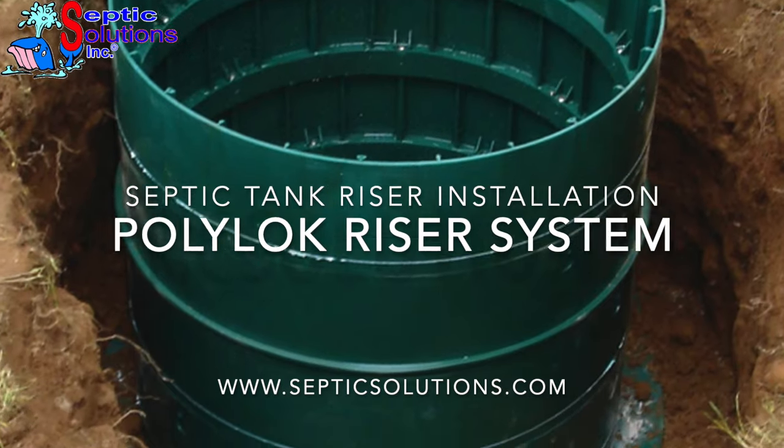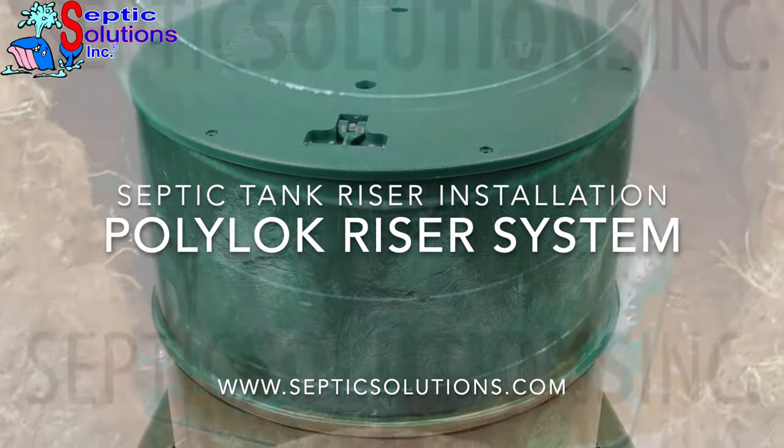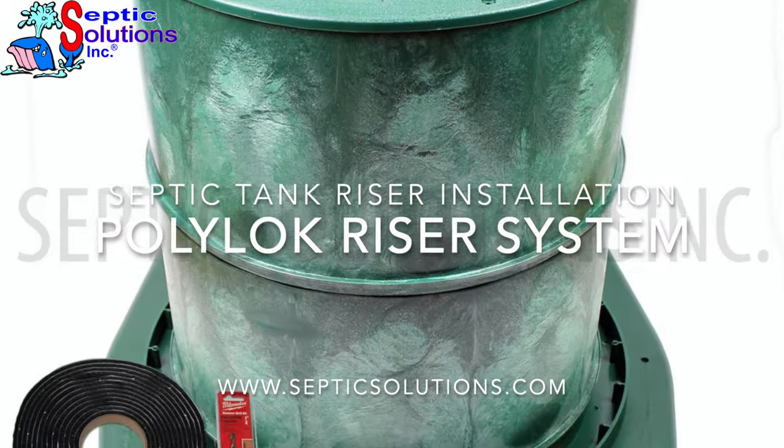In this video, we will guide you through septic tank riser installation using the complete Polylock riser system from Septic Solutions.